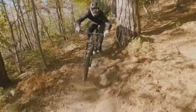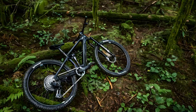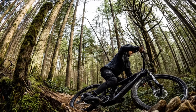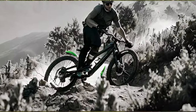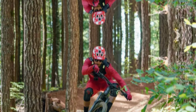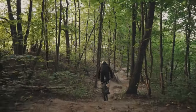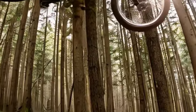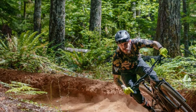Fluid has combined cutting-edge technology with a sleek design to create a machine that redefines what an EMTB can be. At its heart lies the Bosch Performance Line SX Drive system, a marvel of engineering that delivers power and efficiency in perfect harmony. Fluid has meticulously crafted a lightweight frame that enhances agility and responsiveness — a ride that feels natural and intuitive, whether you're tackling technical climbs or flowing down single track. The bike's low centre of gravity further enhances stability, giving you the confidence to push your limits.